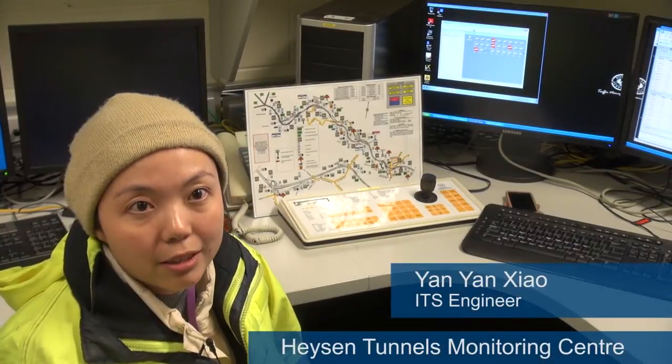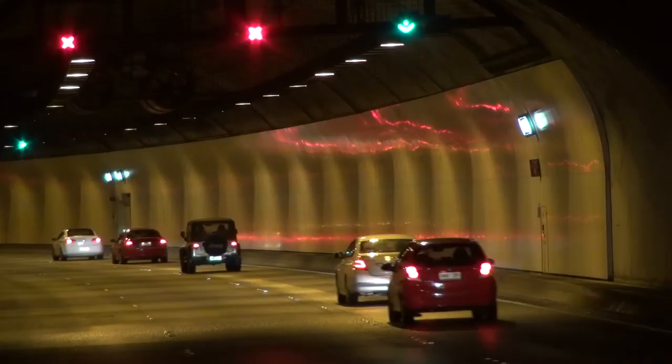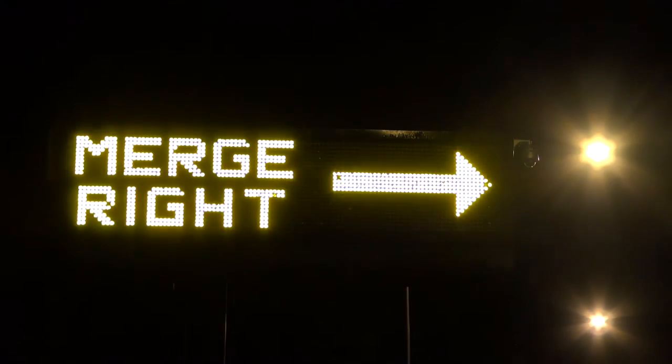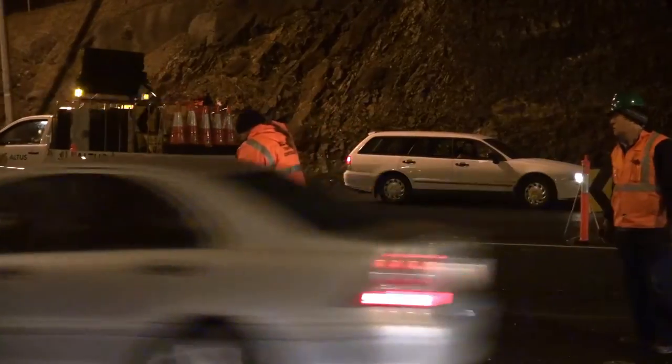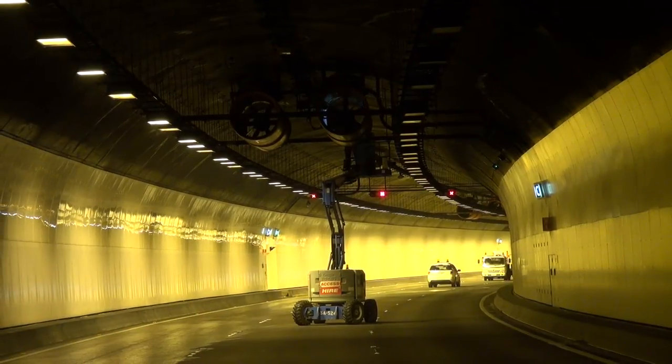There are 16 jet fans in total in the tunnels. In each way, they're basically working for ventilation purposes — to clear the smoke and fog out, which is especially important in an emergency, in case there's a fire in the tunnels.